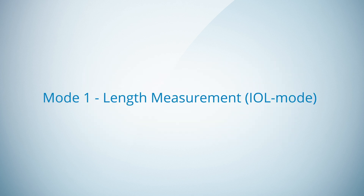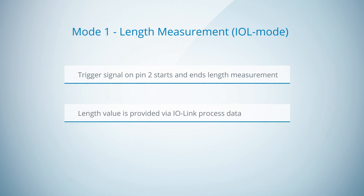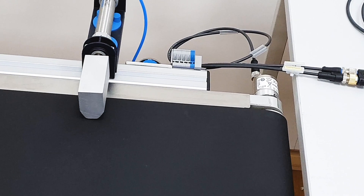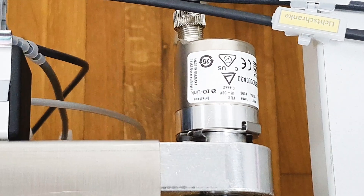We start with the first mode: length measurement in IO-Link mode. Here, a trigger signal on pin 2 of the encoder starts and ends the length measurement. The trigger signal can be generated, for example, by a photoelectric sensor. The length value is provided via IO-Link process data. Here you can see an AHM36 IO-Link with SmartTask functionality mounted on a conveyor belt.